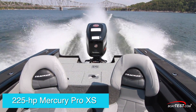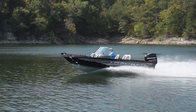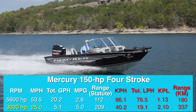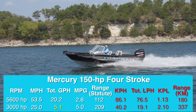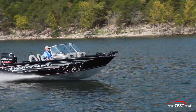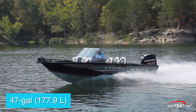With a 225-horsepower Mercury Pro XS turning a 19-pitch Tempest Plus propeller, we reached a top speed of 53.5 miles per hour at 5,600 RPM. Best cruise was reached at 3,000 RPM and 25 miles per hour, where the 5.1 gallon-per-hour fuel burn translated into 5 miles per gallon and a range of 209 statute miles, while still holding back a 10% reserve of the boat's 47-gallon total fuel capacity.